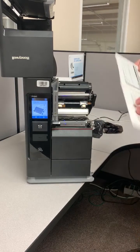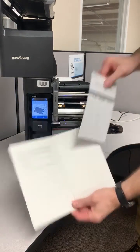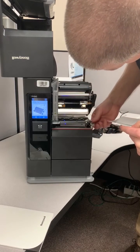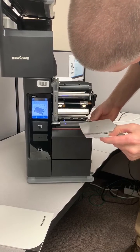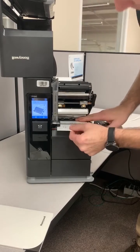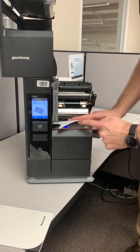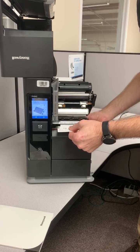Next on the screen is the calibration card. We're going to place it into the printer in the media path, once we move the guide out of the way. We're going to follow the same media path the labels would take. We want it all the way up against the left side at the end of the inner wall, then line it up on the front with the edge of the plate — there's a line on the card to help with this. Make sure you have it squared up.